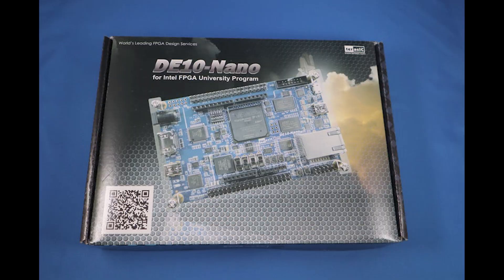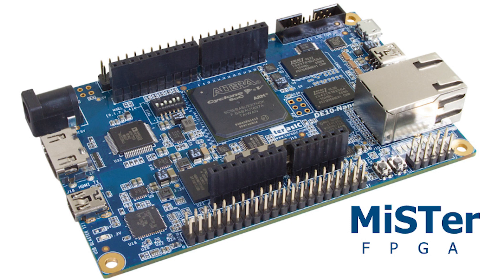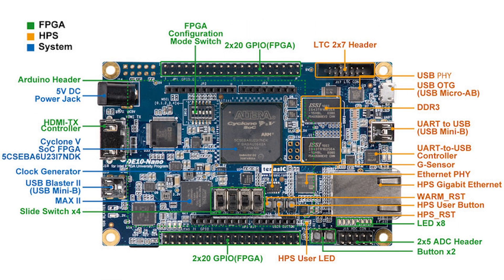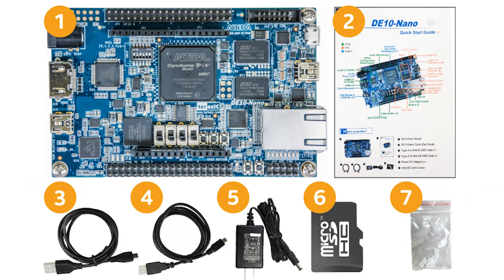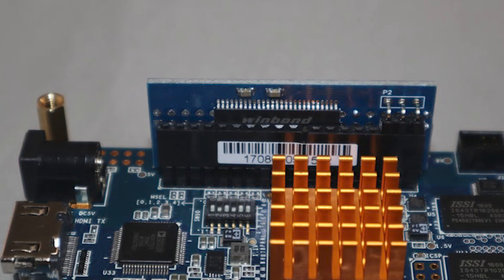The main component of this setup is the DE10 Nano kit by Terasic, which is a small hobby computer with Intel's system-on-chip FPGA as its main selling point. It also has your usual ARM-based processor, HDMI output, Ethernet port, 1GB DDR3 SD RAM, and a microSD card socket. This is technically all you really need to dive in, although you'll be locked out of several cores. To really experience all that the MiSTer project has to offer, you'll definitely want to get the 128MB SD RAM add-on, which plugs into the board quite easily.